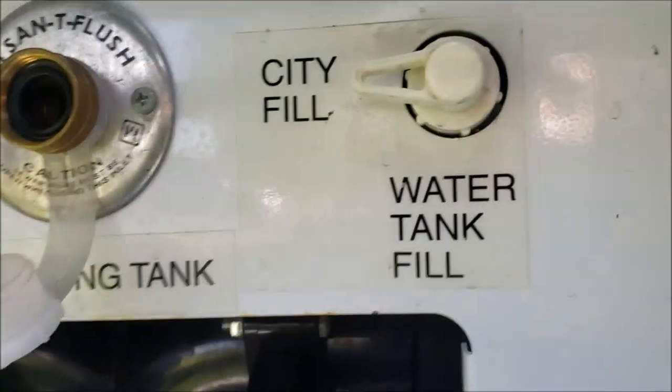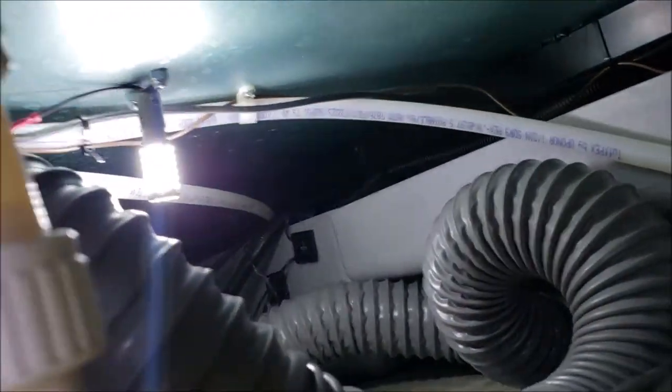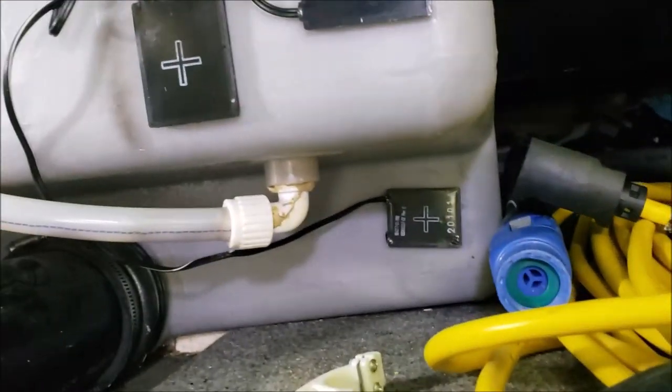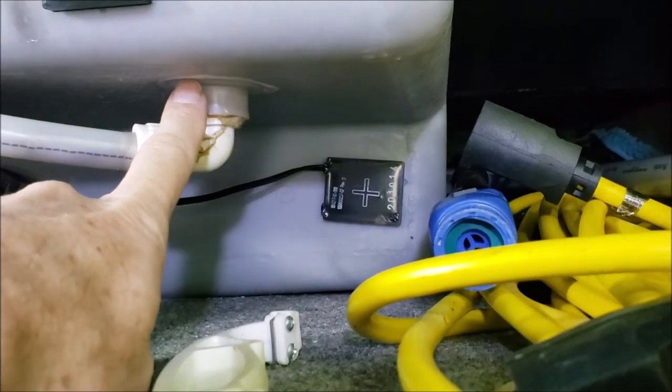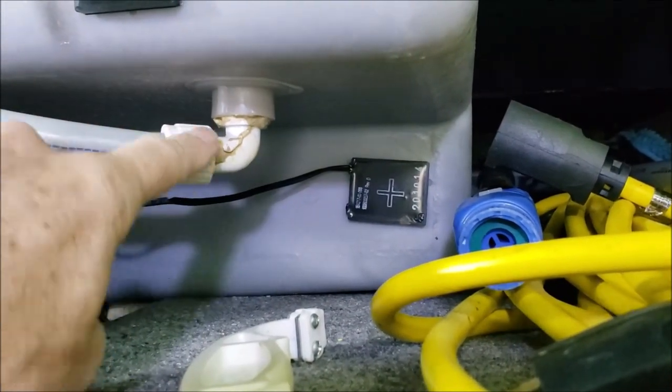The pipe goes up about three feet, turns around, comes back down, and runs right here. Follow the pipe and it runs right here. Supposedly there's a little clink jet right in behind this, so our first step is to take this loose.